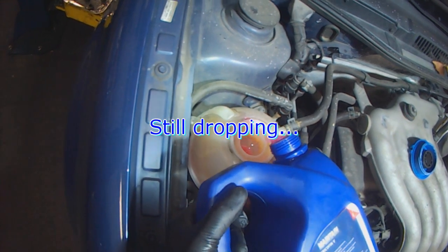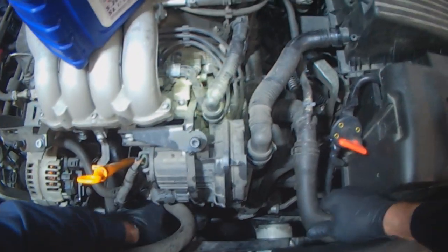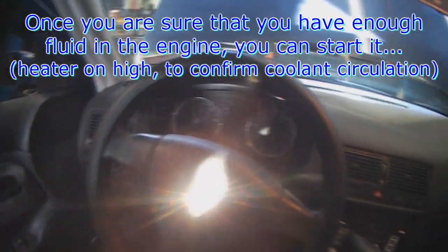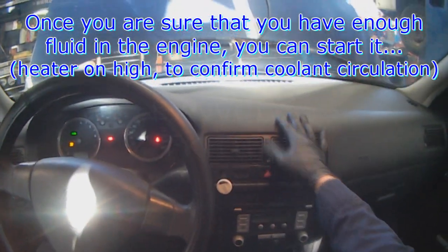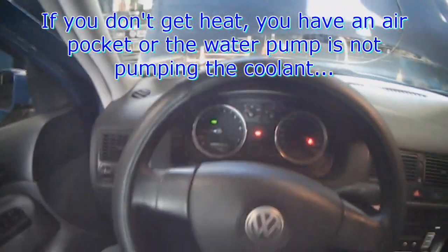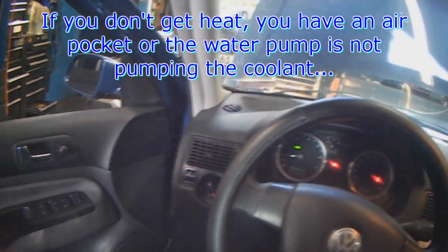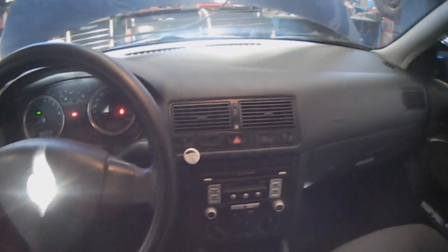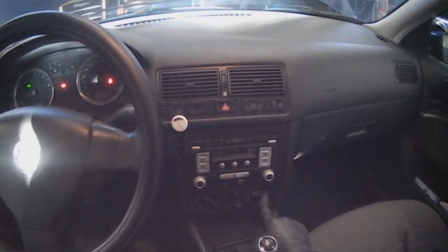You can see it's still dropping, and when I push the hoses I can hear the gurgling. Once you have enough fluid in the system, start the engine and turn the heater on high. The heater core is a constant open system — it always gets hot coolant. If you don't get any heat and the temperature starts to climb, you have an air pocket in the system and the pump isn't circulating the coolant. So turn the heater to high, close all the vents except the one at the door, and turn the directional flap to the door.